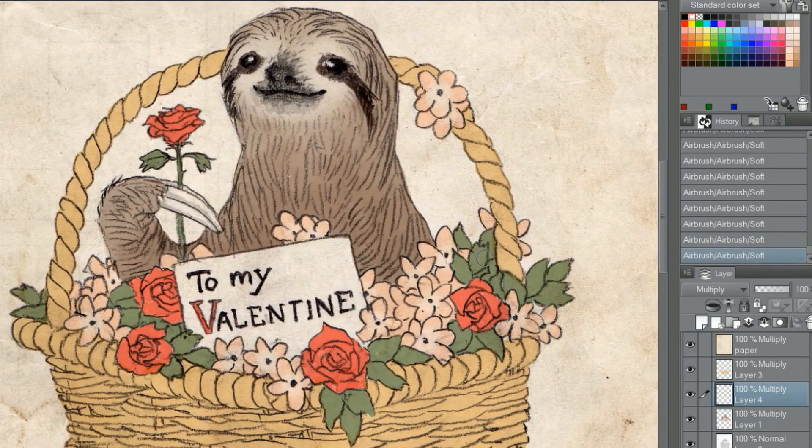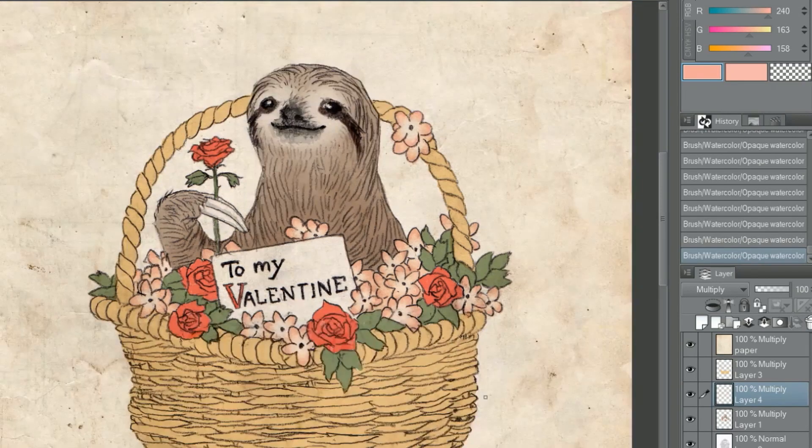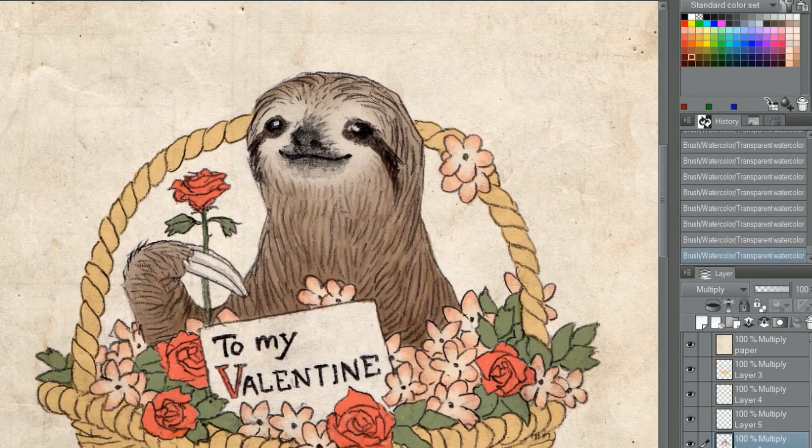I do try my best to retain as much of the natural textures that come through the actual drawing, but I do lose some of them when I make the levels adjustments, so I import a textured paper image and set it on multiply to add more textures. There are a ton of other methods of incorporating textures into an illustration and I'll go over that in another video. A simple transparent texture layer works since the background will be white for the card.